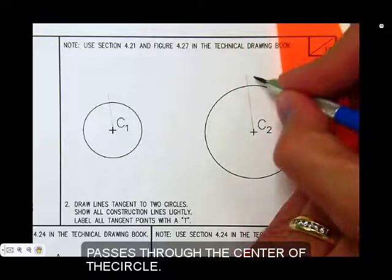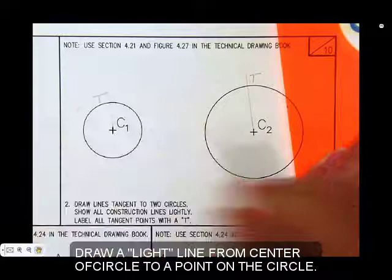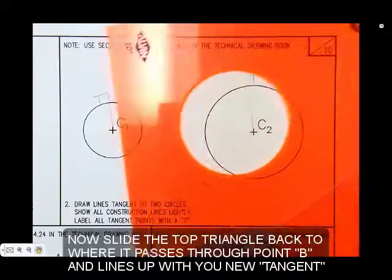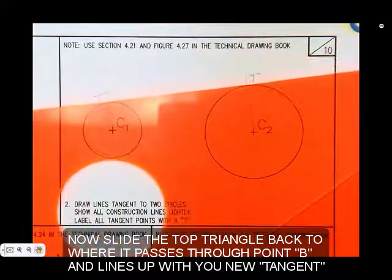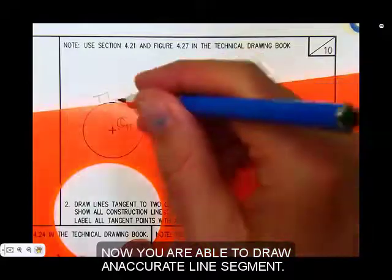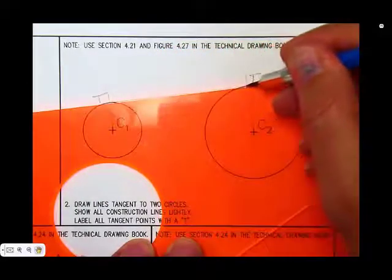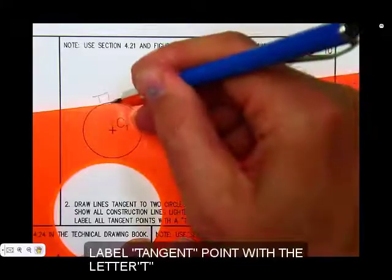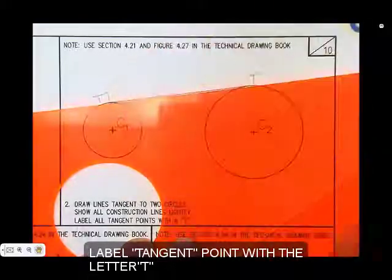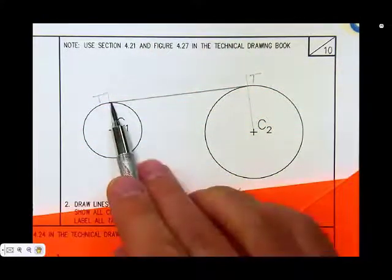Label the tangent points with a T — that's where the line and the circles cross one another. Now slide the triangle back. Remember, the shortest distance between two points is a straight line, and that gives us a point to start and stop on the other end, so we can draw a nice, accurate line segment that's tangent to both of those circles.